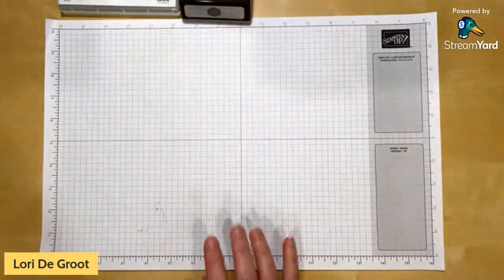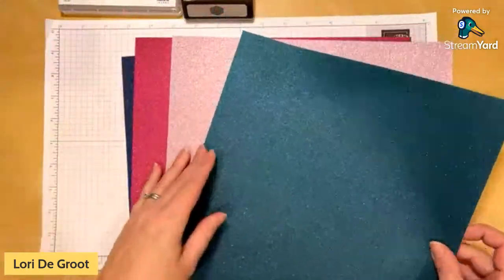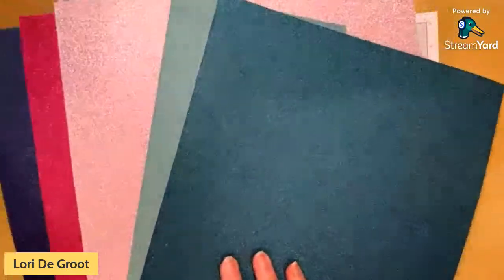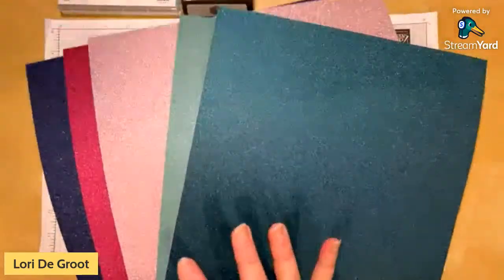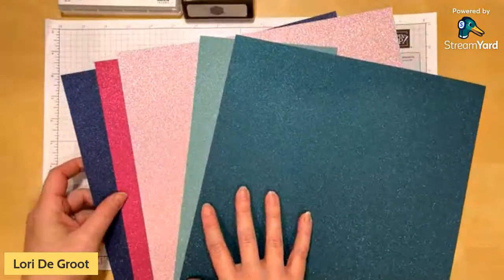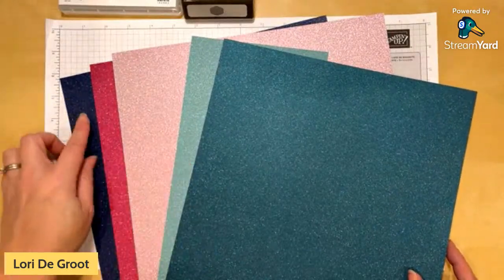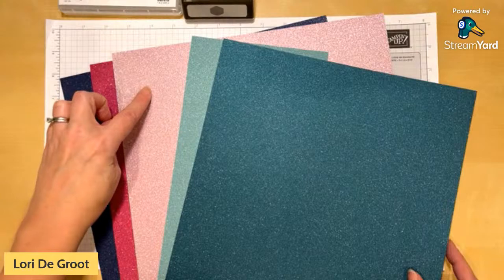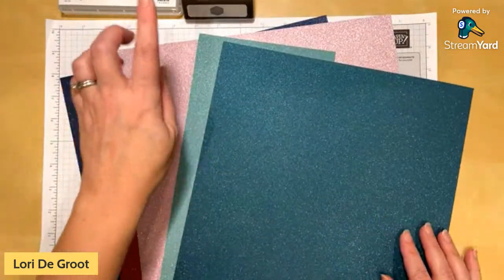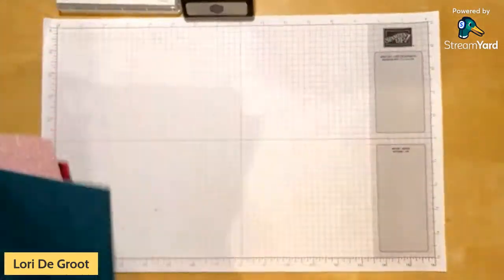When I saw the colors in that paper I went through my stash and found this amazing Soft Shimmer paper in the annual catalog — available now. It comes in the perfect colors for what we're doing today: navy, Berry Burst, Fresh Freesia or Bubble Bath, and Lost Lagoon and Pretty Peacock are perfect for our projects.